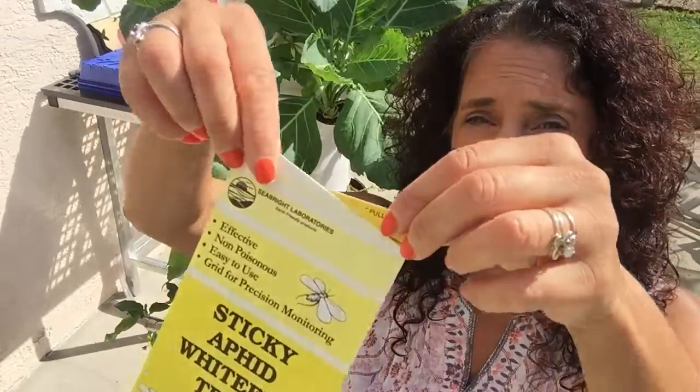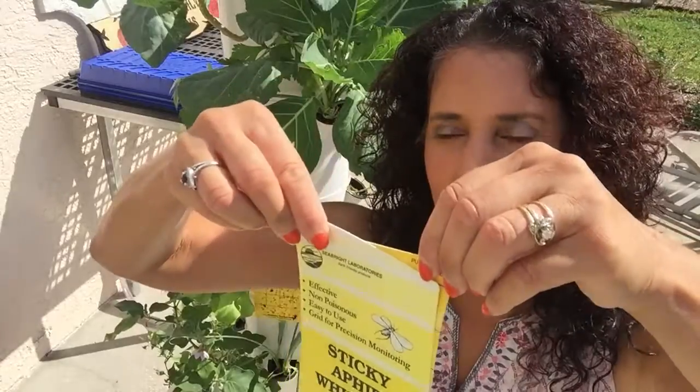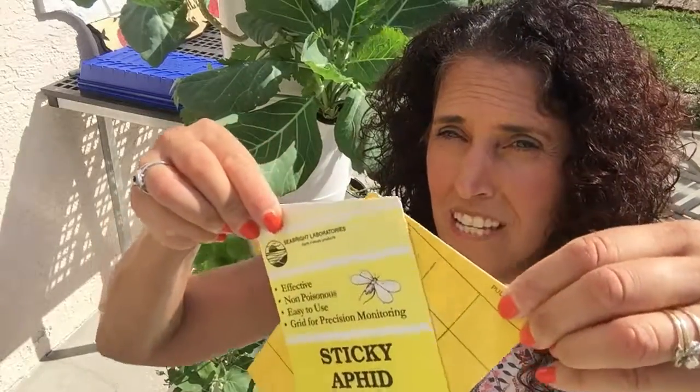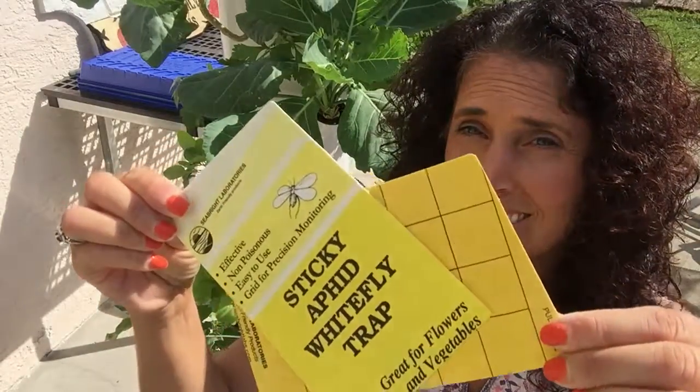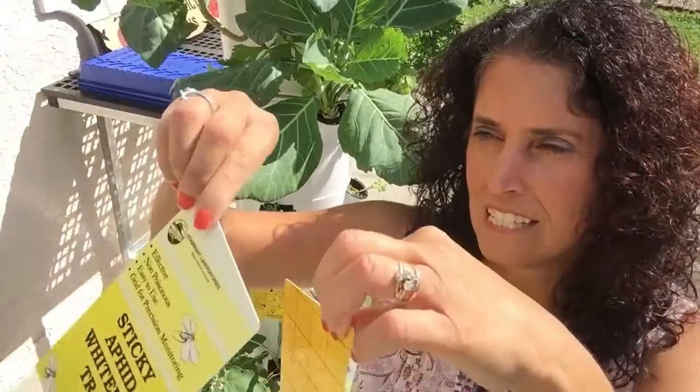Once that end is cut, it says 'pull apart' — but we don't want to pull it apart this way, we want to pull it apart sideways. It's very gooey inside — see all that gooey stuff.